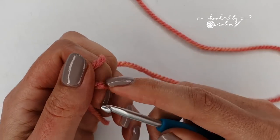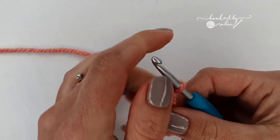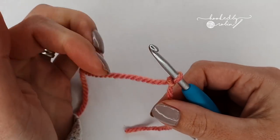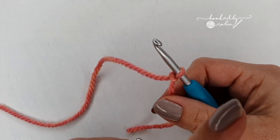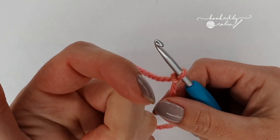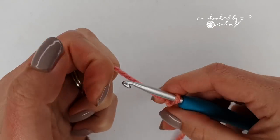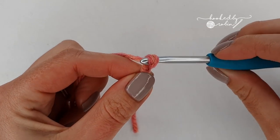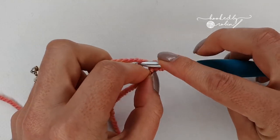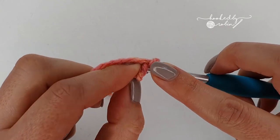Tail fin time! We are first of all going to make nine foundation single crochet stitches. Now if you don't know how to make foundation single crochet, I do have a video for that which will have either popped up as a little card up here or I've got the link in the description box below. So I'm going to assume you know how to do foundation single crochet at this point — go ahead and do nine foundation single crochet stitches.